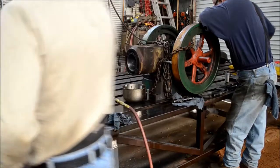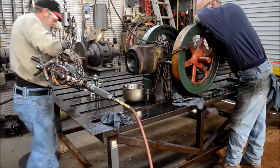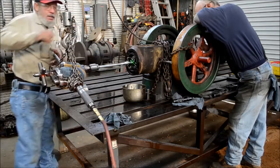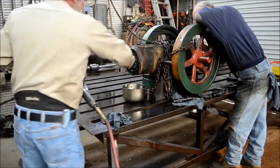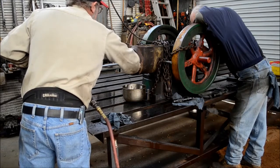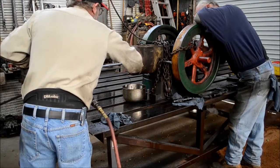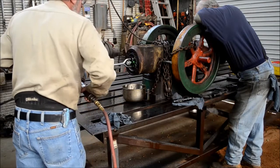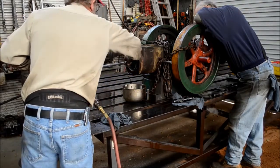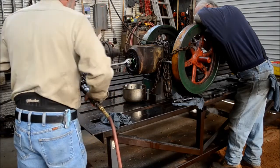Here I'm honing the Fairbanks Morse ZC 118 engine — we're honing the sleeve to final size. Tightening the hone up, getting it adjusted, getting it all centered in the bore, and making sure it's good and centered. Getting it good and tight because I'm still trying to take quite a bit out.